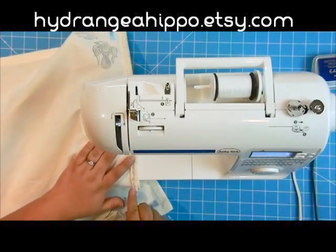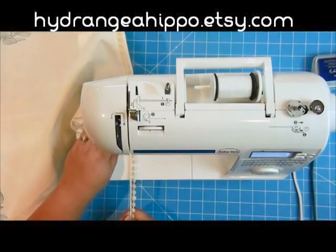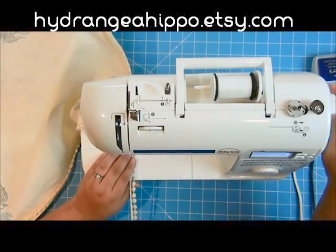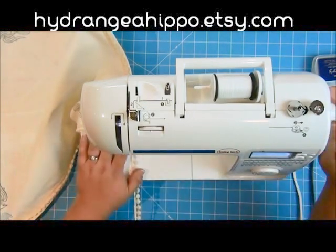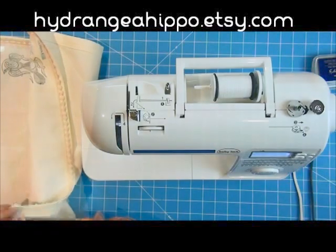Something like this, you might pay $18 to $30 for at Anthropologie for that handmade look. But you can make it for pennies on the dollar at home and totally customize it. You want to go all the way around the whole perimeter of that tea towel with this really pretty crochet trim that you can get at hydrangeahippo.etsy.com.